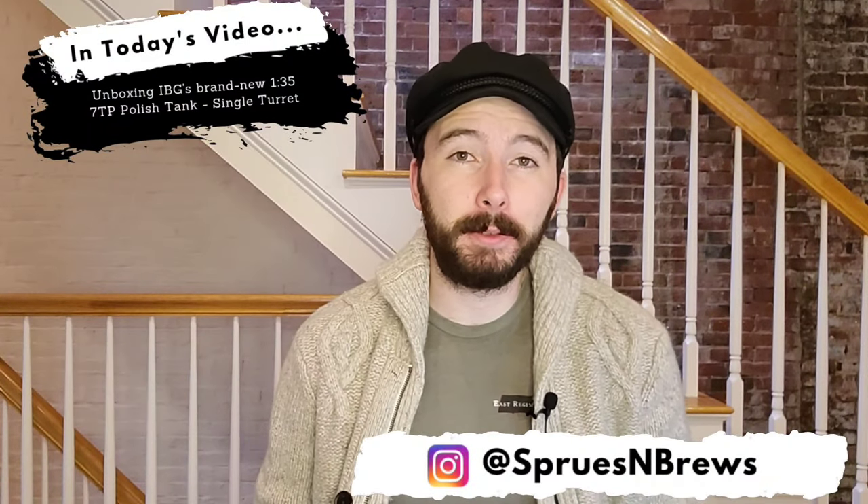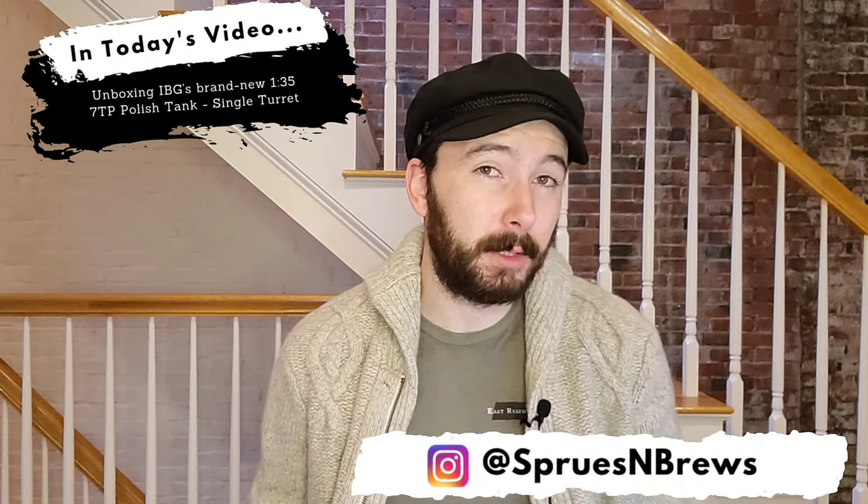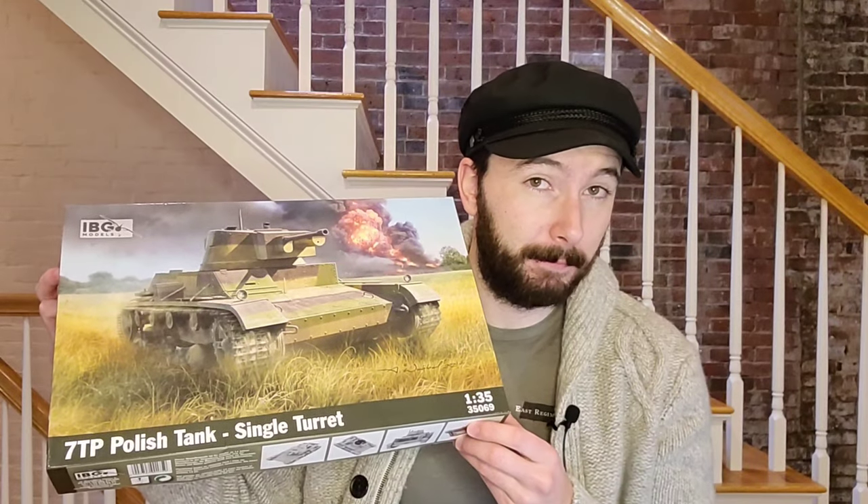Hey guys, it's Hank from Sprues and Brews and today we're going to be doing an unboxing video of this guy. This is a 1/35 kit from Polish manufacturer IBG Models and this is their brand new tool 2021 release of their 7TP Polish tank with single turret.